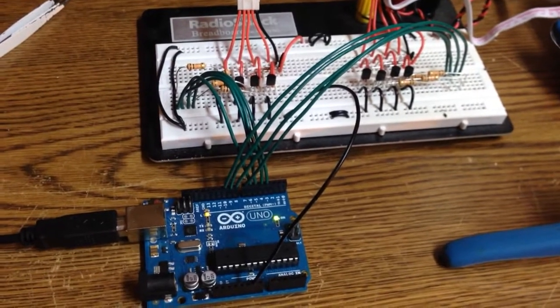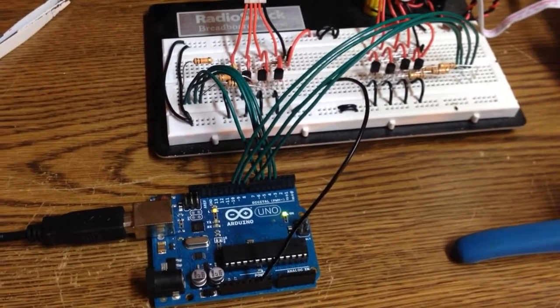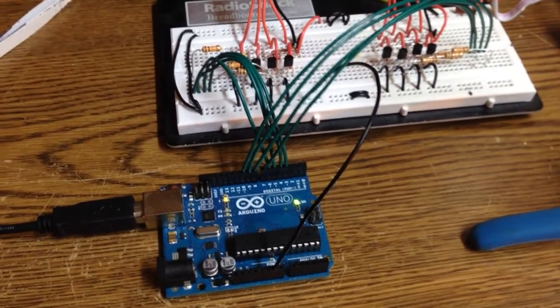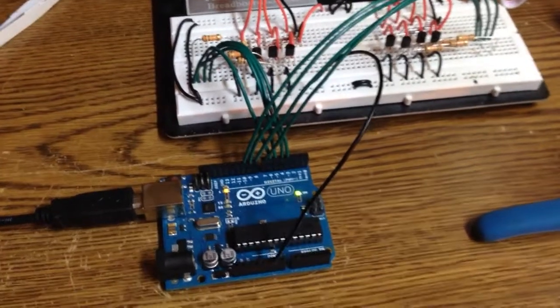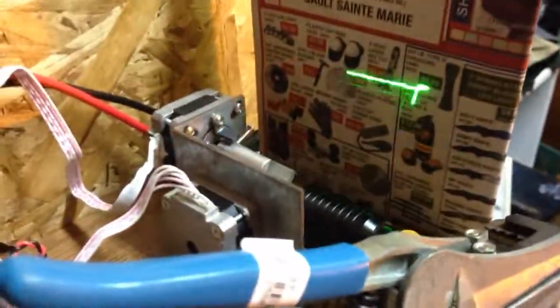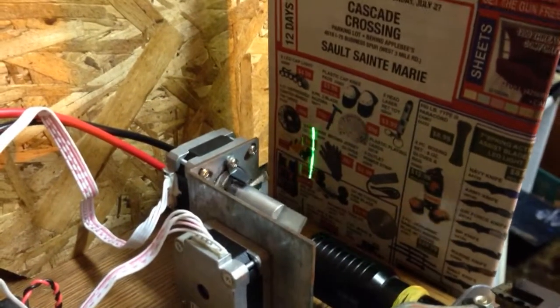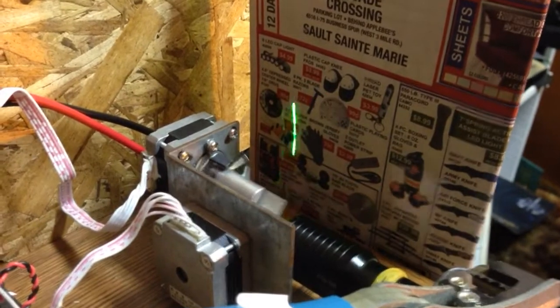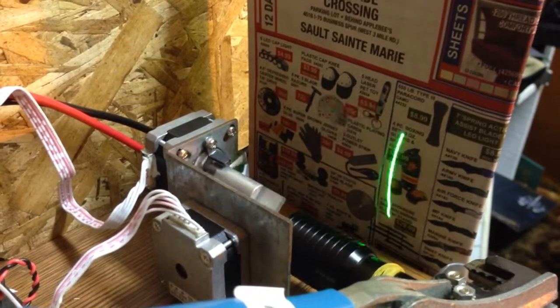I also got another 36 subroutines done — enough that I could try a little demo, as you can see. I don't know how well it'll show up on camera because of the shutter and refresh rate, but it is almost continuous to the eye.